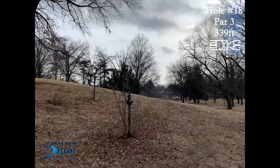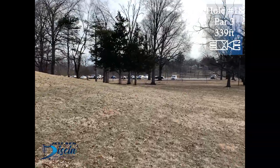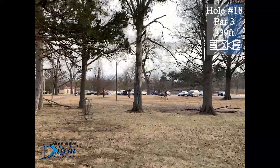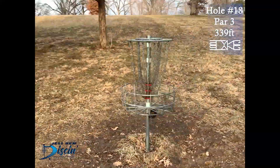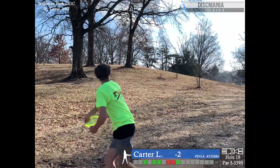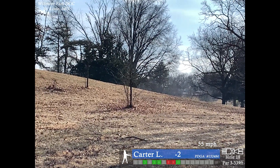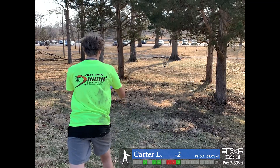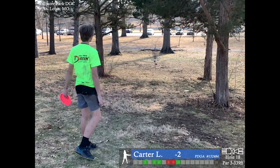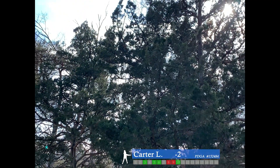Now onto the final hole. Hole 18, par 3, 339 feet. It's just a simple hyzer — trying to push it along the right side and hyzer it back out towards the left. That patch of trees is right there. Trying to get close for two. You can see the dirt on my shirt and that awesome parkour — you can even set highlight reel. Trying to end it on a good note, but a little left. That'll be another par.